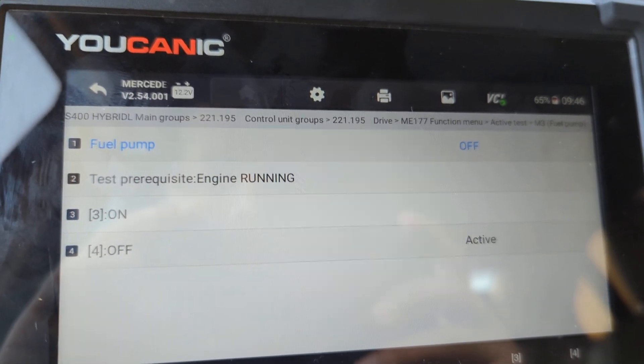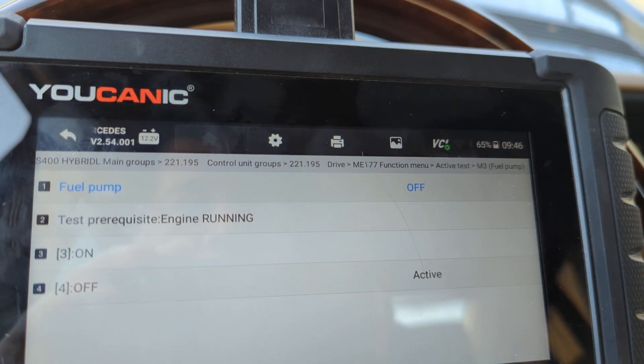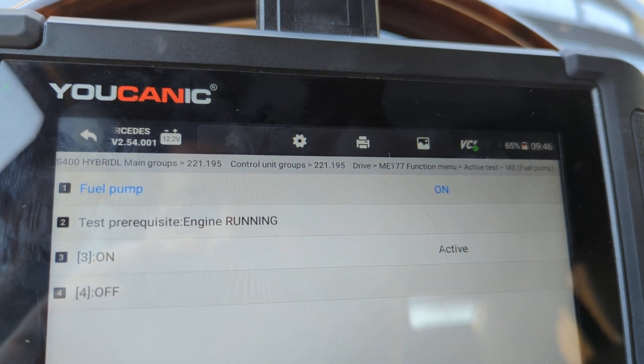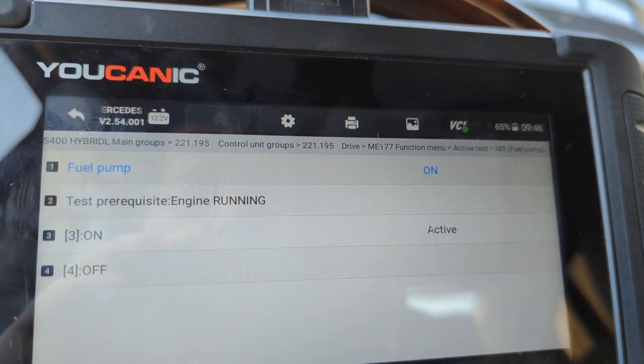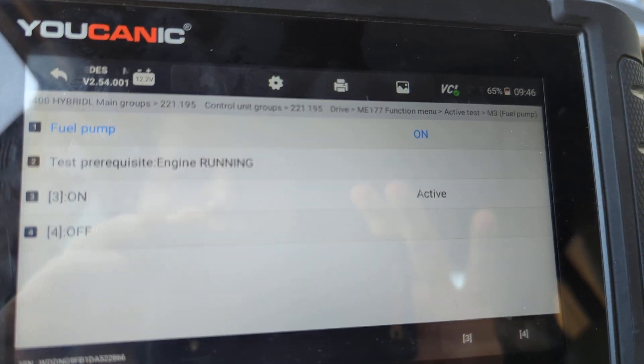You do the same thing — you turn on the ignition. Make sure you have the ignition on, and then you can press 3, and that will turn on the fuel pump. It's on right now — active and on. So if I turn off the ignition and start the car, it will start.